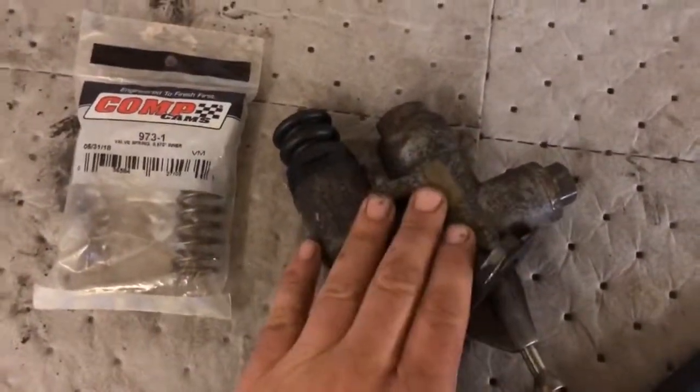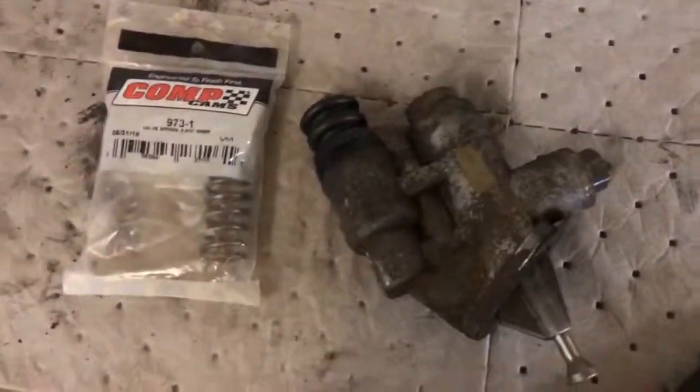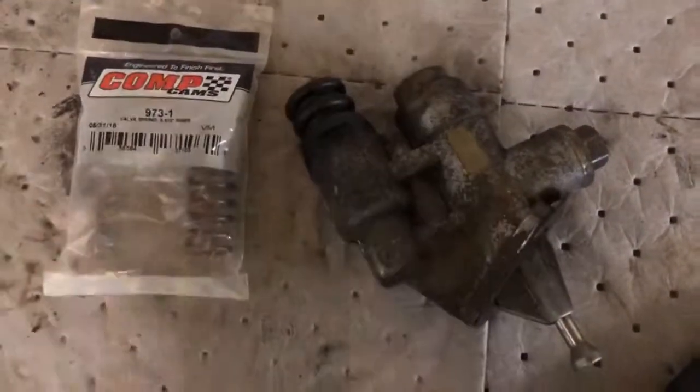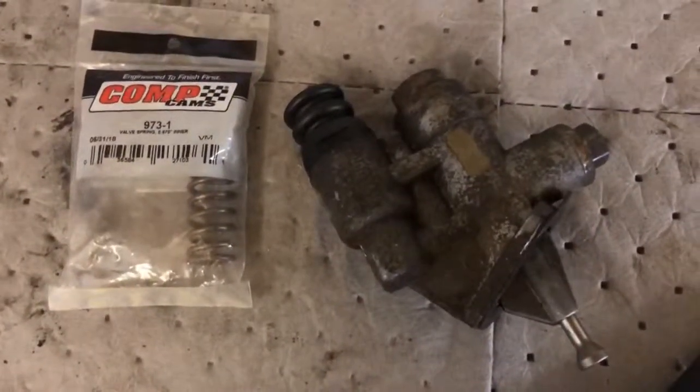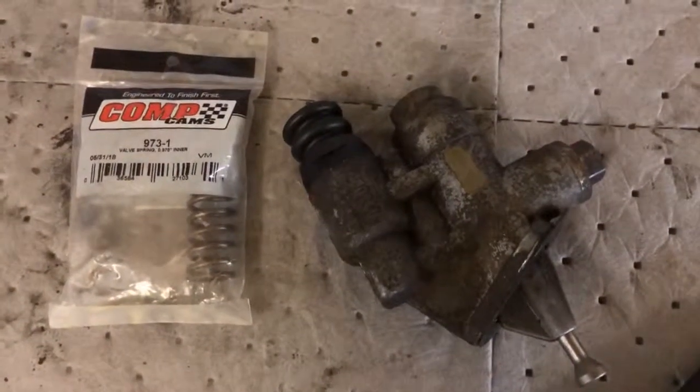Supposedly guys have hit 500, 600, even more horsepower to the tire - this little stock pump will feed enough fuel to the injection pump to feed 500-600 horse to the tire with this upgrade. Guys are claiming even more. I'm gonna do this because I had a low fuel pressure issue, and we'll see what happens - stay tuned, pictures to come.